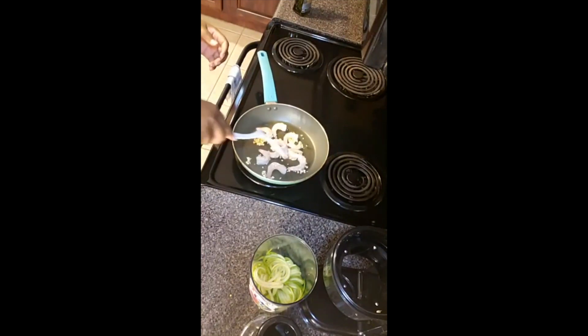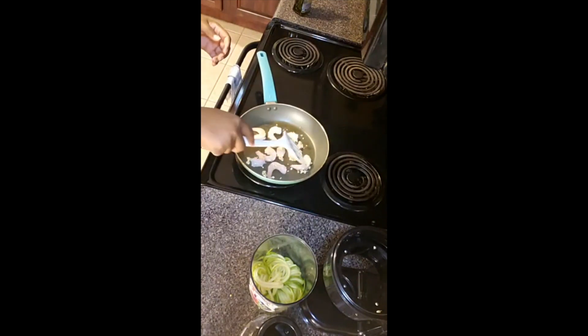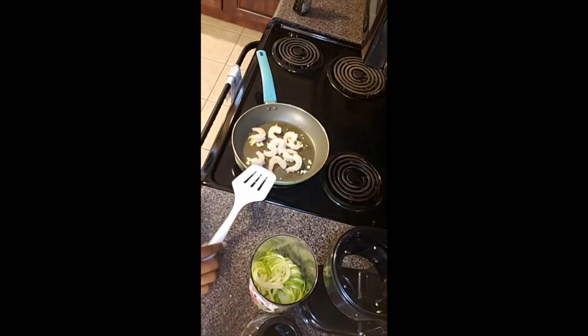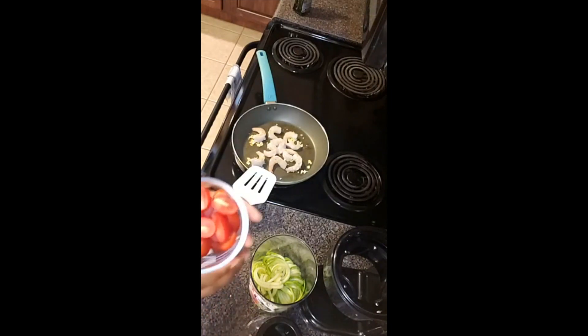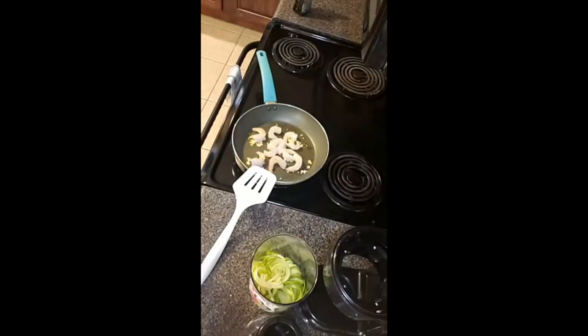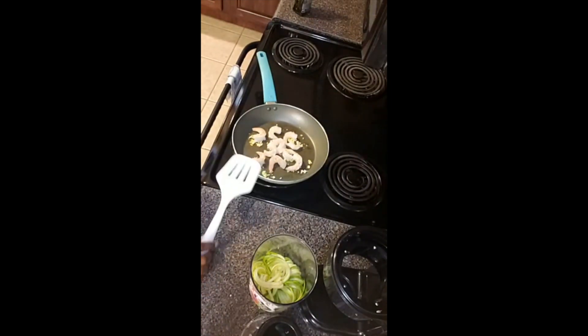Once I get them all in I'm going to leave them on this side until they start to turn a little white, and then I'll flip them over. While I'm doing that, I have some cherry tomatoes that I'll be putting in at the end.